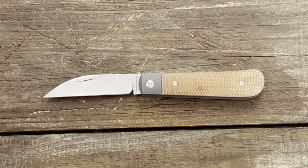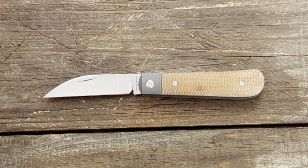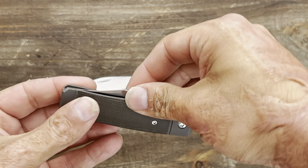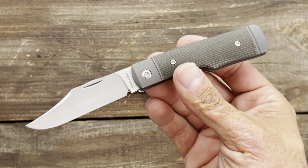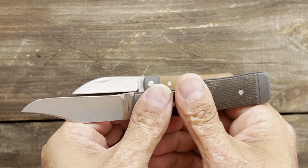Welcome back. Stots23 here back again with some knife therapy, and today I have another one from Jack Wolf Knives. If you haven't seen my first one, it was on the Sharpshooter Jack — an outstanding slip joint — and those sold out pretty darn quick, so you definitely want to pay attention to the drop on these.